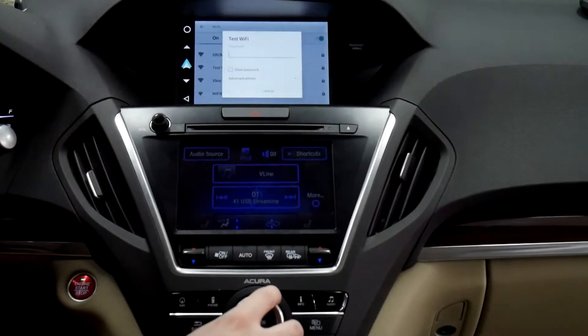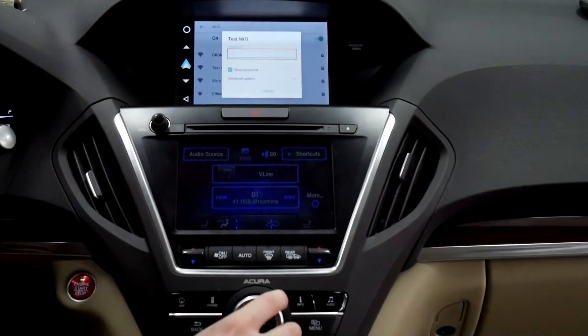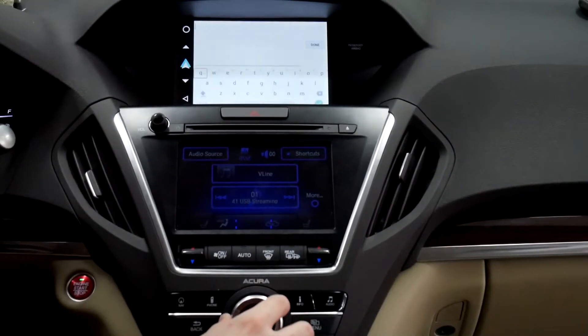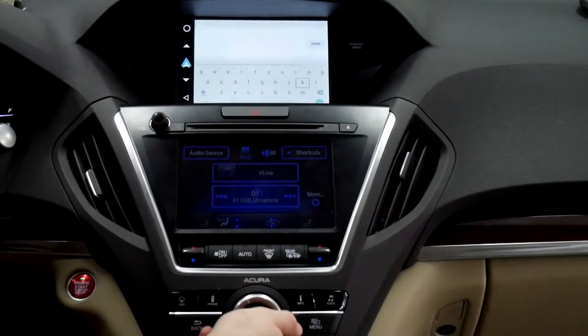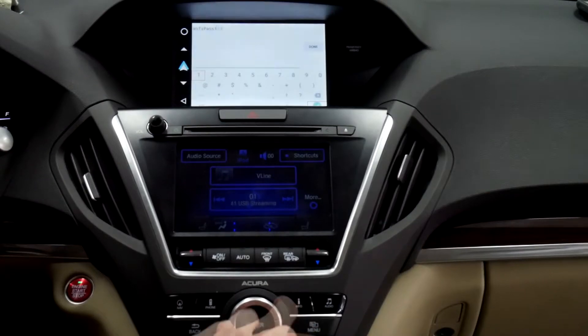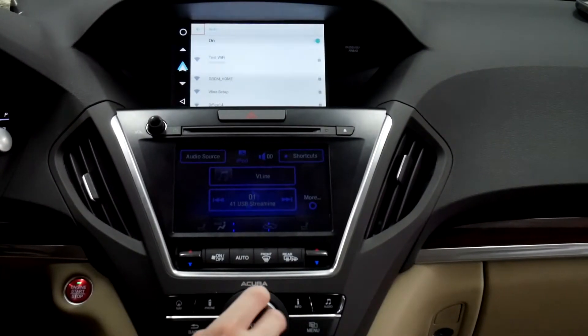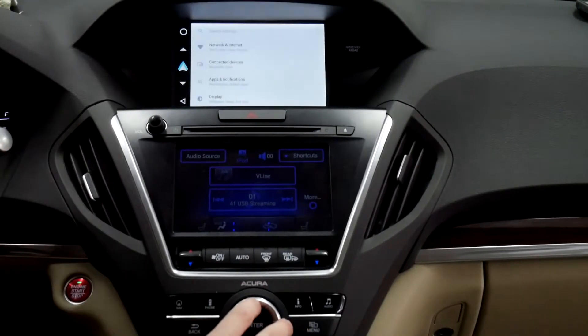Select your network. I like to click 'Show Password' so you can see what you're typing and avoid mistakes. The password starts with a capital letter. You can scroll up and down to enter it. Now we're connected to Wi-Fi.